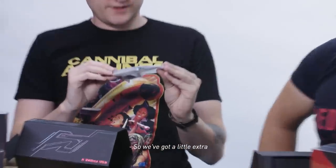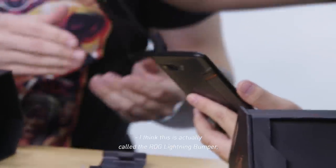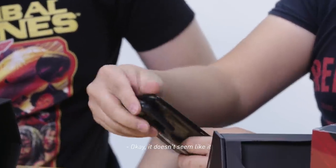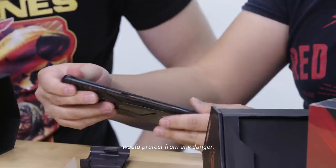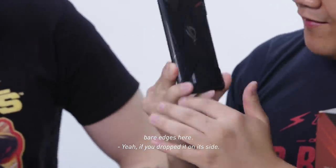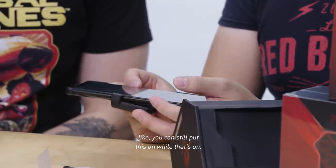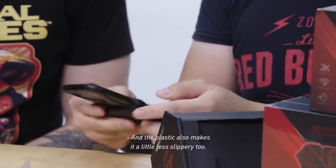We've also got a little extra thing that came with the phone — a whole plastic case. I think this is actually called the ROG Lightning Bumper. It doesn't seem like it would protect from any danger; there's still a lot of bare edges here, so if you drop it on the side... I think you still put this on while the case is already on. The plastic also makes it a little less slippery.